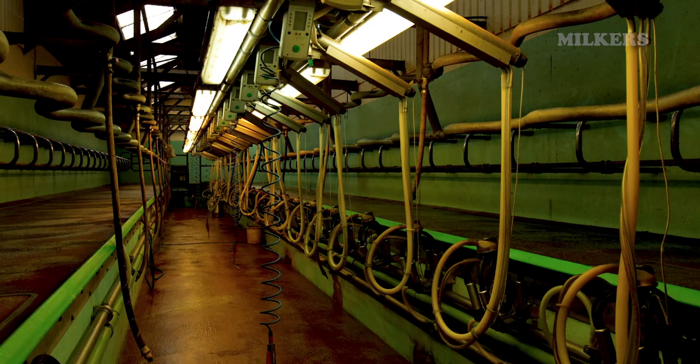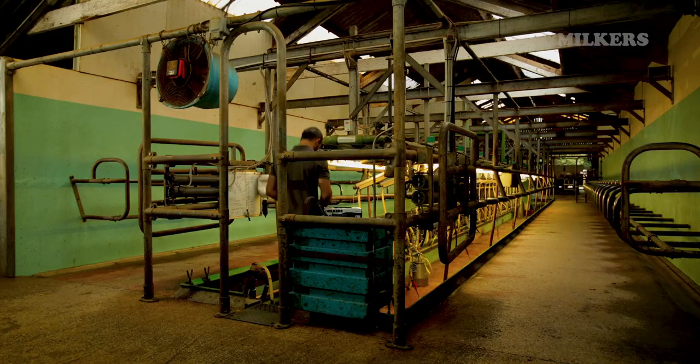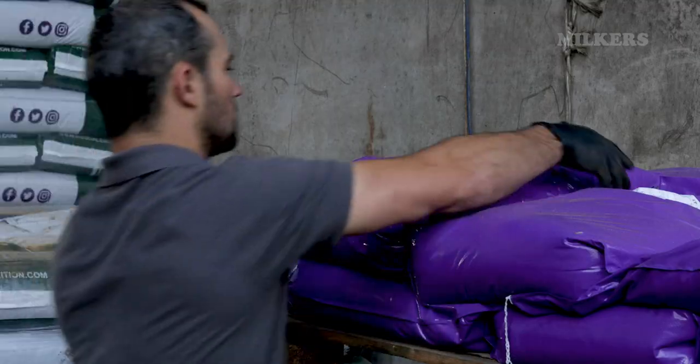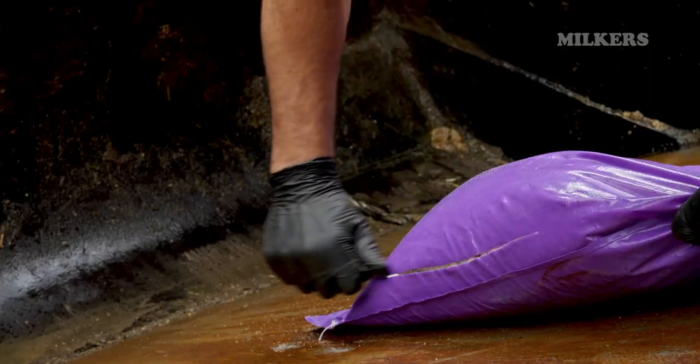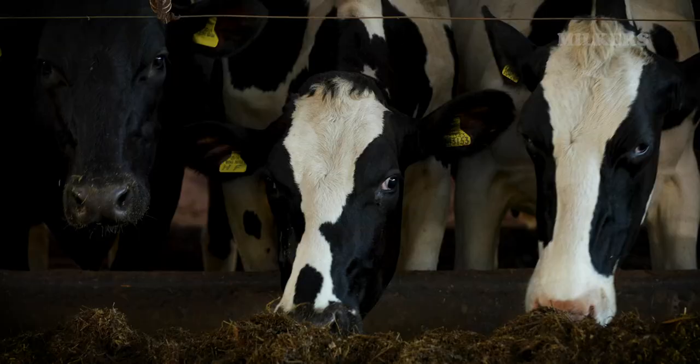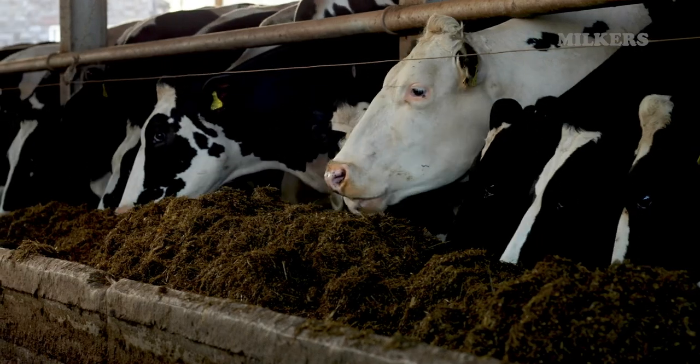We know how hard dairy farmers work, and that's why Milka's gloves have been designed to work as hard as you. Made from high-quality black nitrile, Milka's gloves are tough, durable and long-lasting, protecting your hands from chemicals, oils and harmful bacteria.